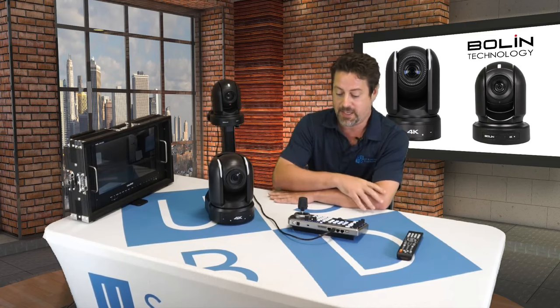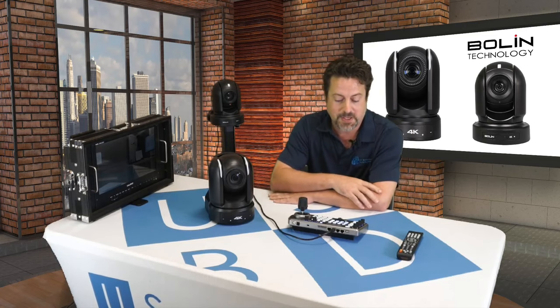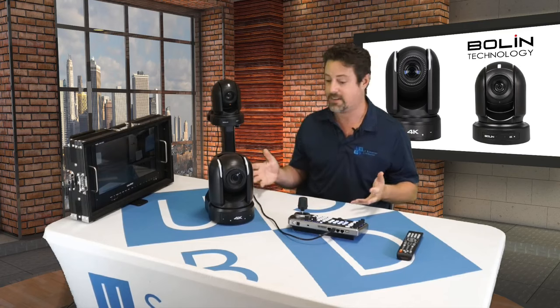We also have Bolin's IP controller, which also controls by serial. We have a lot to cover here so let's take a closer look at some of these things, starting with the BC9.